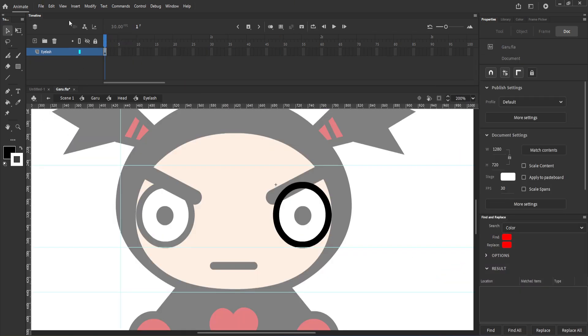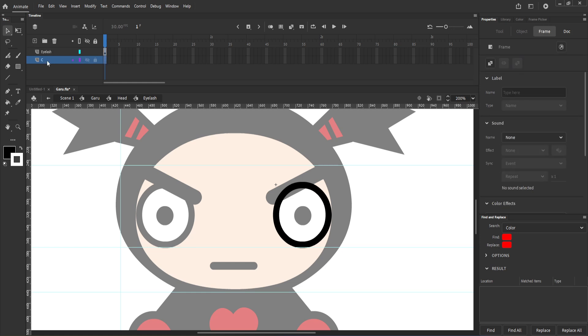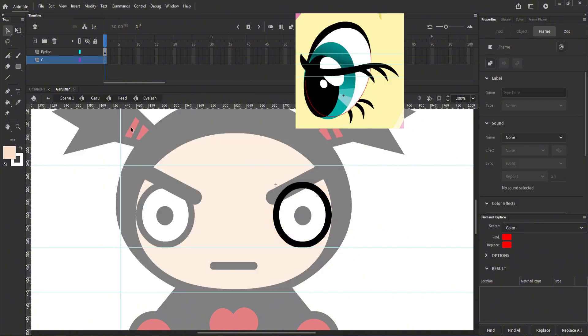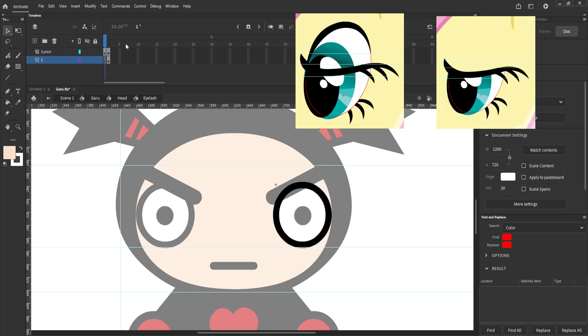You should make another layer inside the eyelash symbol, and this layer should stay at the bottom of the eyelash layer. This layer will be the skin color. We don't want our masks and other stuff being visible, so we have to cover everything.